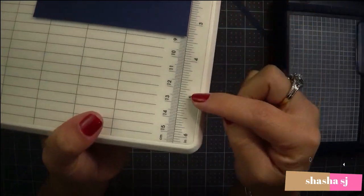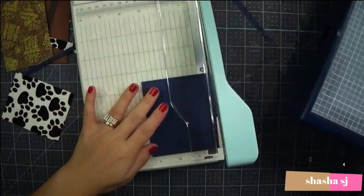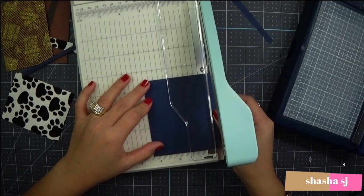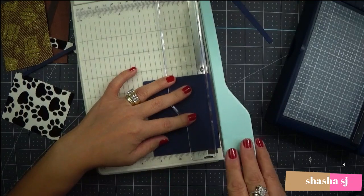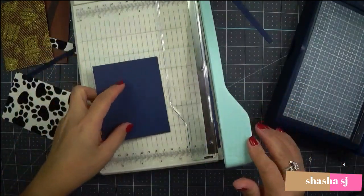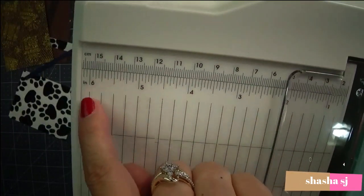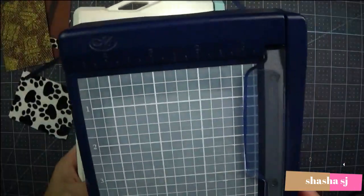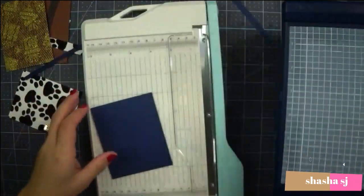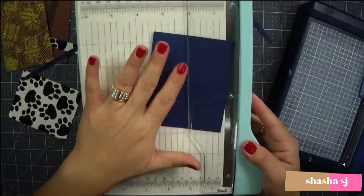Another great thing about the new trimmer: it has a bottom measurement guide. The old one doesn't have a bottom measure. And the new trimmer has more numbered markings — one, two, three, four, five, six — while the old one only goes to four. You really have to eyeball measurements on the old one.